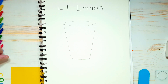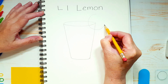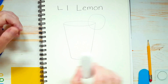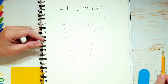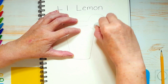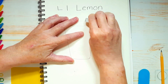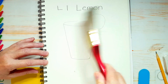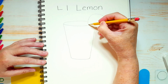Now we're going to draw our slice of lemon. I want you to draw a circle right at the edge of the glass here. Mine's a little lopsided but that's okay. This is where you're going to need your eraser — you see all of this inside the circle? I want you to erase all of that corner of the glass. If you accidentally erase part of your circle, don't worry about it — you can just go back and fill it in again.